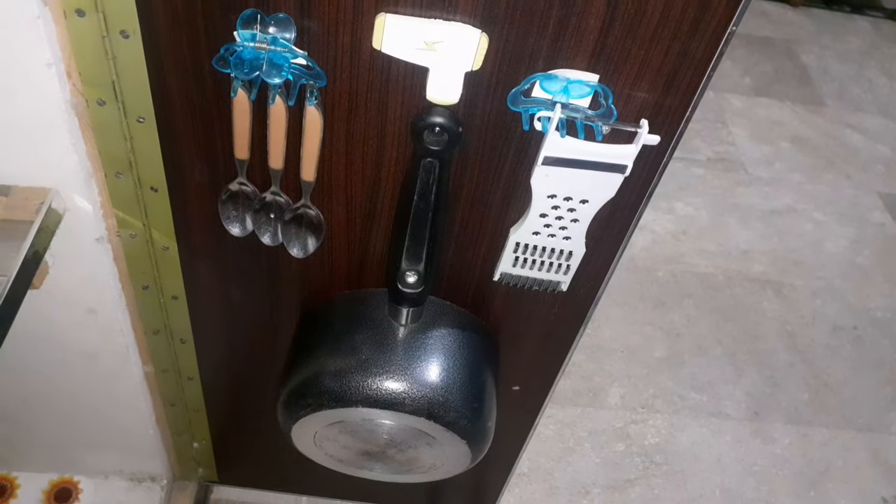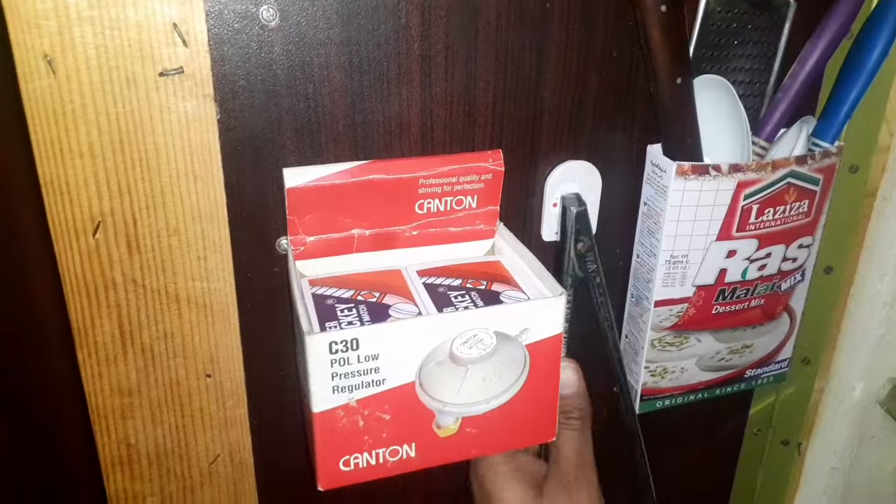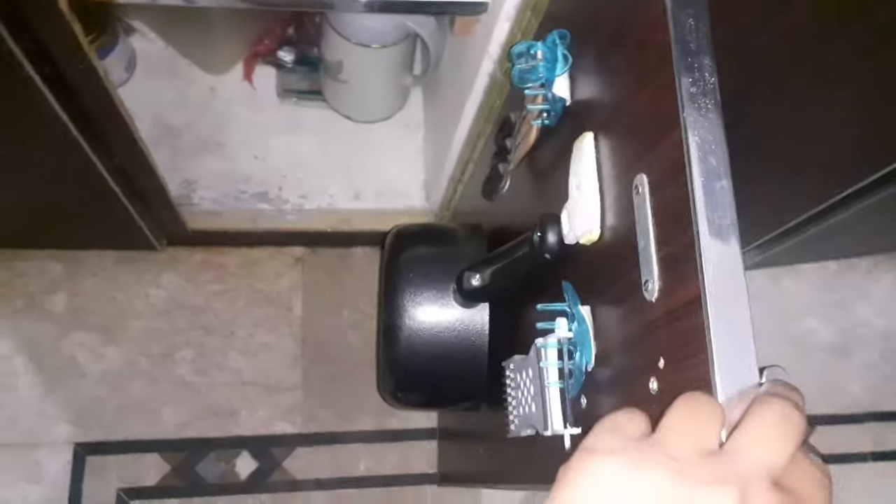Now you have seen that I have organized my kitchen by using all those things that we often throw away. After watching this video you will never throw away cardboard boxes or broken hair catchers. Thanks for watching — subscribe for more videos, see you again in the next video, bye bye.